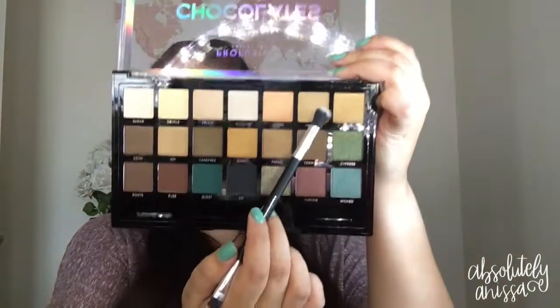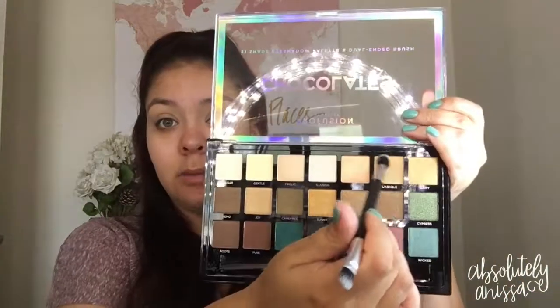Next I'm going to take this shade called Likable. There's a little bit of fallout but I don't mind. I'm going to use the brush that the palette came with and blend this as my transition color.